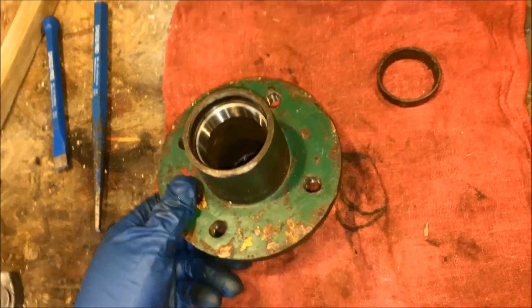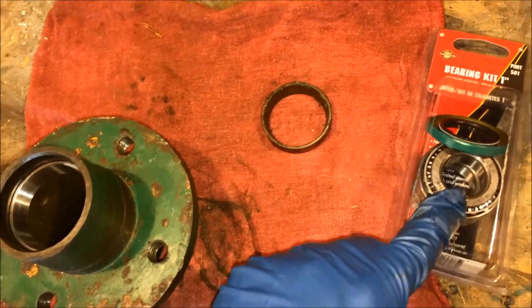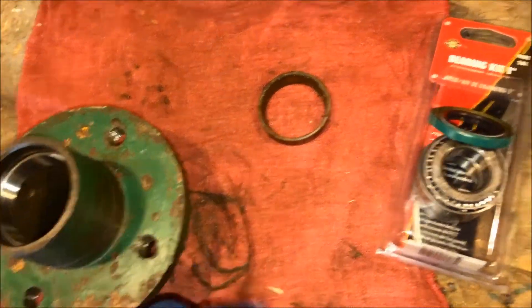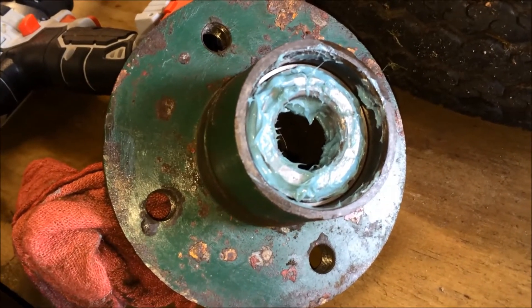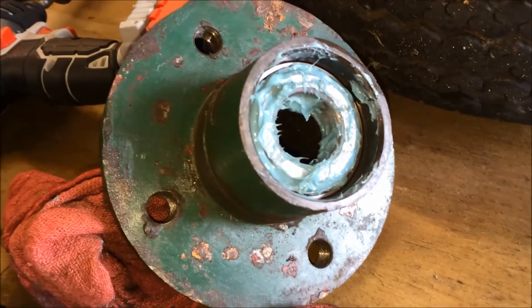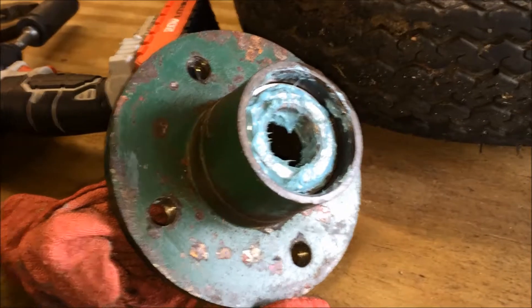The bearings do not come pre-packed with grease, so we're going to manually pack them before putting them in the hub. I couldn't show this with one hand, but essentially you put some grease in the palm of your hand and work it up into all the little roller bearings. Do that on both bearings to get them ready.